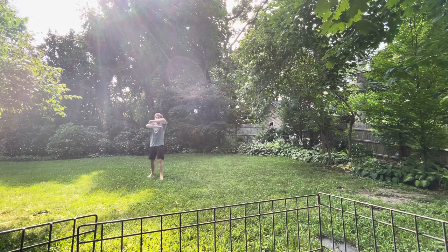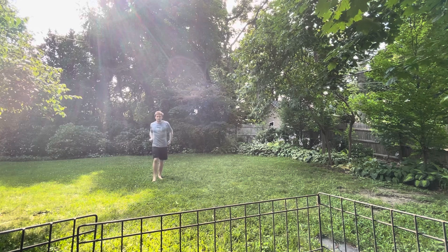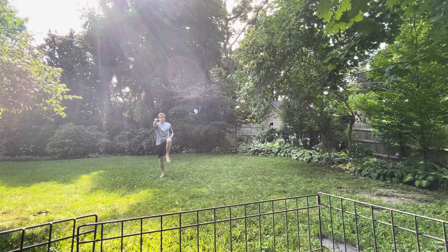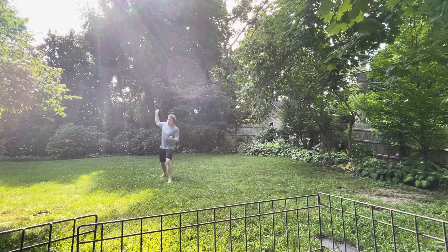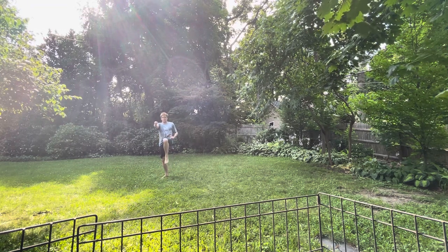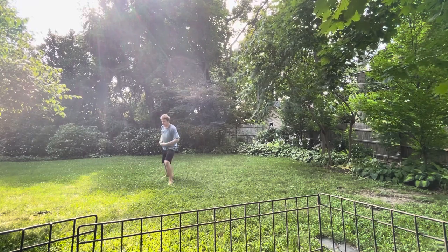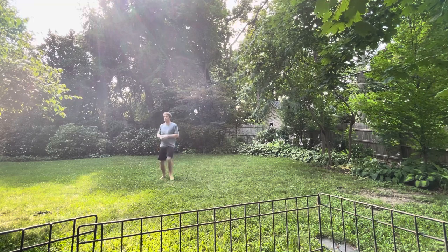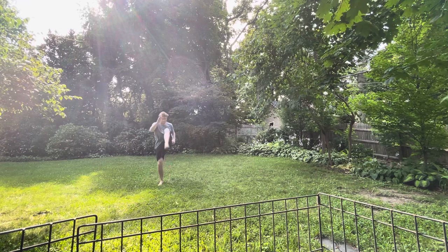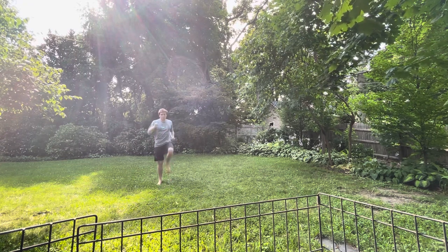I can also continue striking by slapping their hands down, punching like this. And then from punching like this, I can either come here with a pound and then here, or I can do a double kick and then a jumping kick. They both come from that.